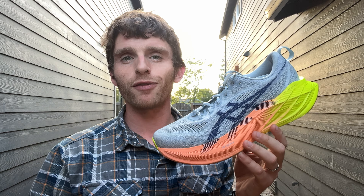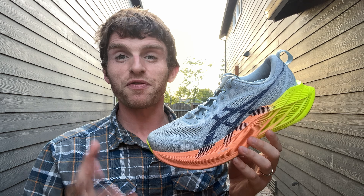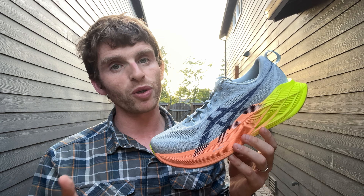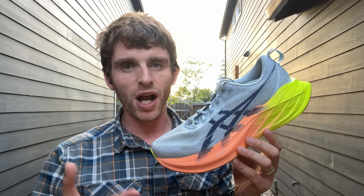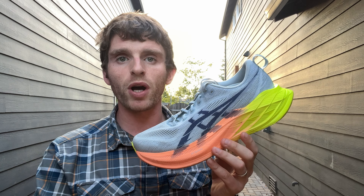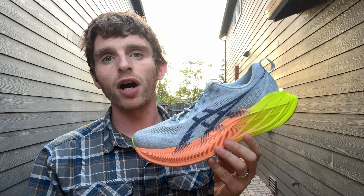I did a 200-mile review of the first version. I was very excited to get this to 100 miles because I really wanted to see what was going to happen — how was the durability going to be, how was the ride, how was the upper — and I'll tell you all those things, including how it compared to the progression of the first version.